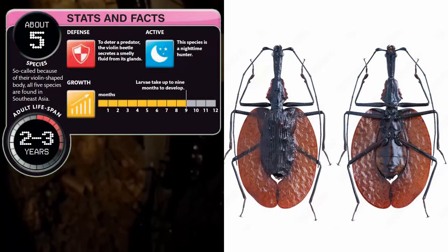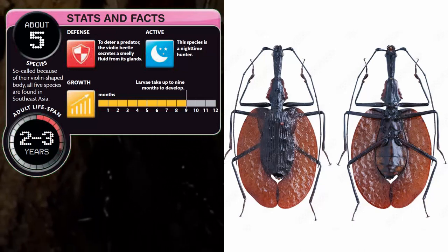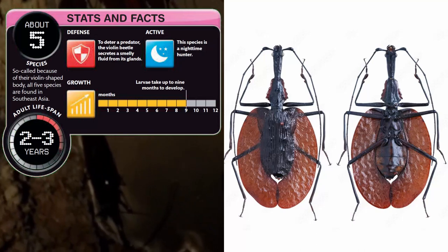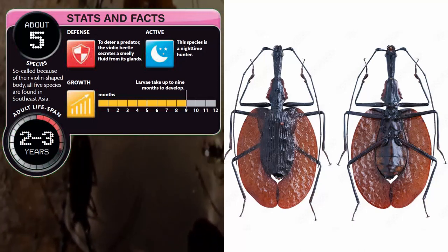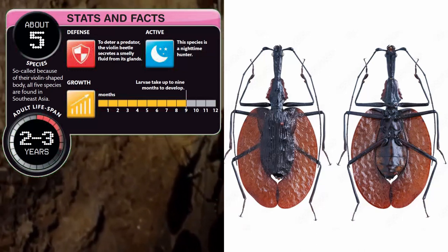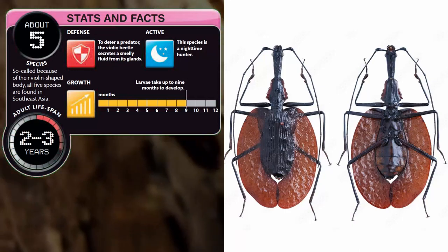Stats and facts. About 5 species — so-called because of their violin-shaped body, all 5 species are found in Southeast Asia. Adult lifespan: 2–3 years. Defense: to deter a predator, the violin beetle secretes a smelly fluid from its glands. Growth: larvae take up to 9 months to develop.